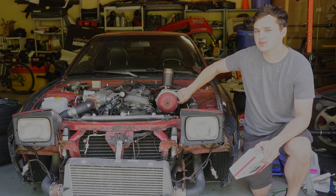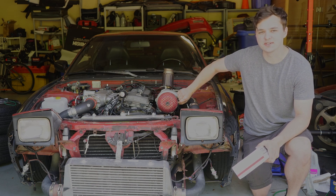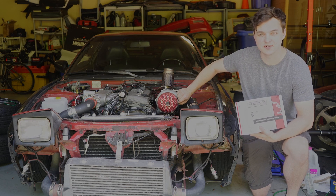The wastegate on this car is hooked straight up to the turbo. I don't have a boost controller, and now I think it's time to install one.